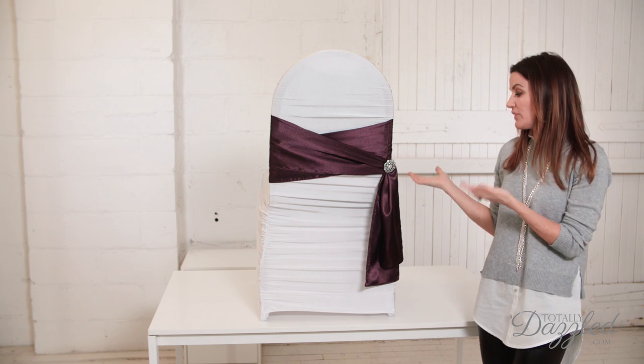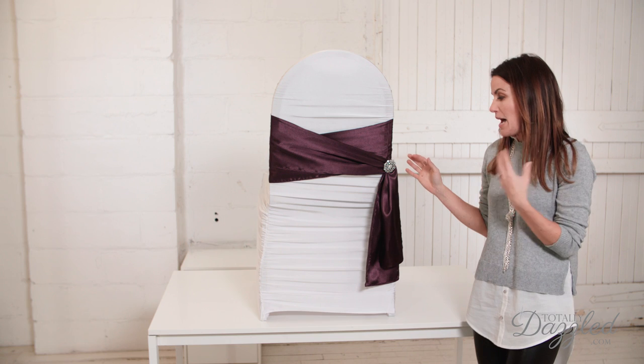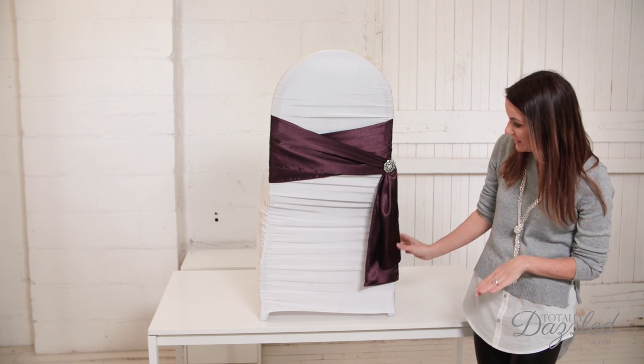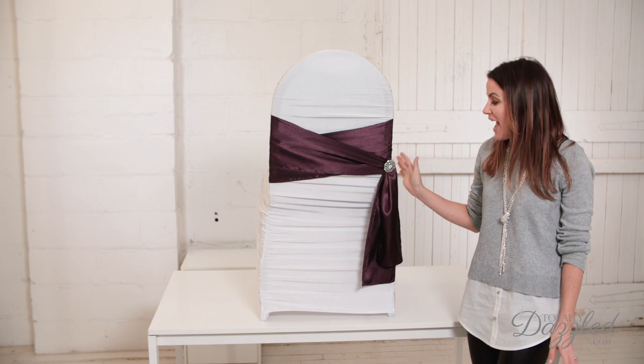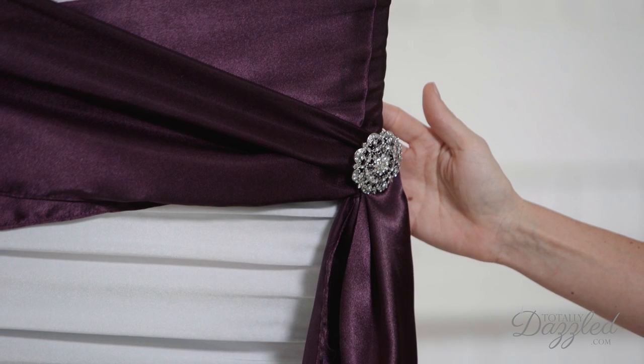It only takes a minute to do. You could definitely do this method on a large number of chairs, especially if you have a team of people to help you. It's a beautiful, elegant chair sash — again it's called the double wrap with a side knot. I think you guys are going to love it, I know I do, and it's very quick and easy.